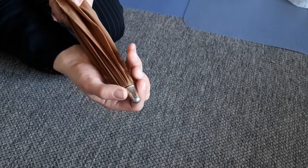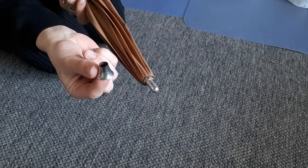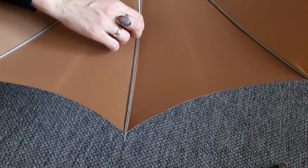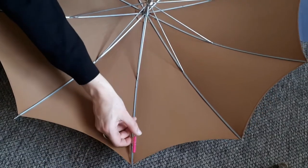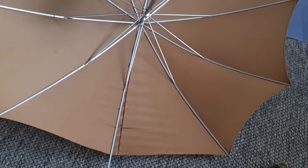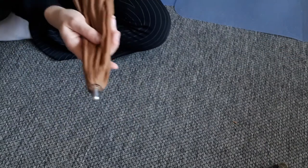So the first thing is to take this off. Now this umbrella is one of those that is sewn onto the rods in these two places, so I will have to take the stitches apart. For that, I'm just going to use a seam ripper. I'm going to go around and do that in all the places. So now it's all loosened all around — just taking this off.